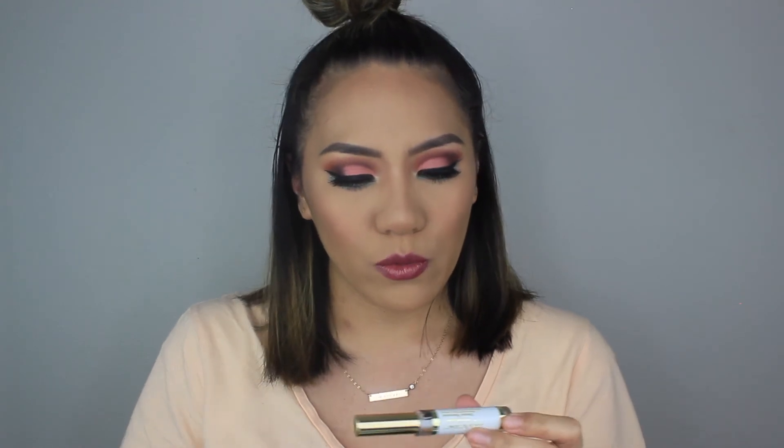Still looking like it did when I first applied it. I'm going to use the LipSense remover just to see how that works — it has like a vanilla scent. She also sent me instructions on how to take this off: you apply it, rub your lips, and then use a wet washcloth to wipe it off. I'm just going to use a makeup remover wipe.